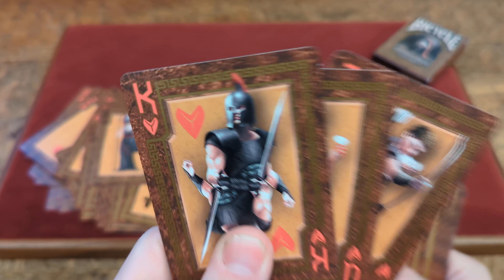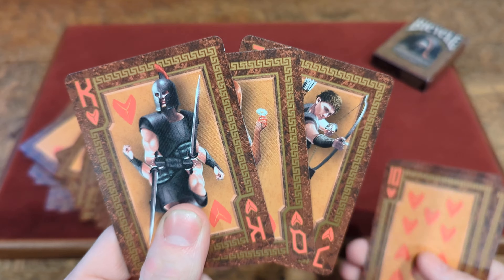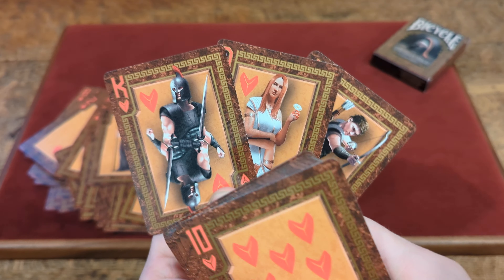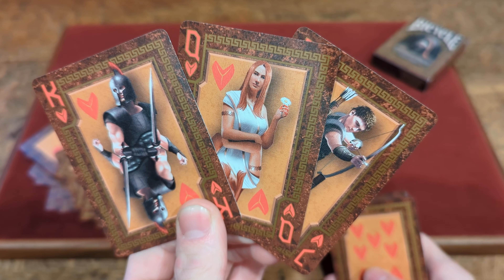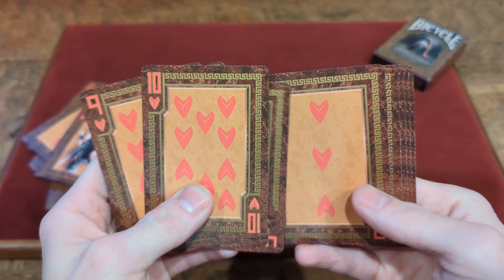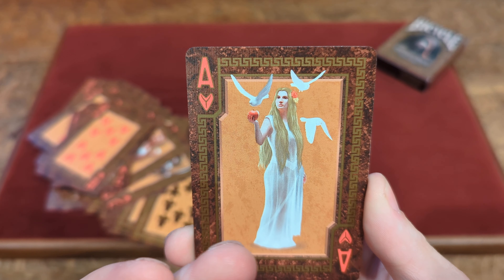Lastly, the Hearts — Jack, Queen, and King of Hearts. They've got that custom Heart pip that almost reminds me of a shark tooth style design. The King and the Jack are the soldiers — or one soldier and then an Archer. The Queen is the female holding a little flower. And then the rest of the Hearts with that custom heart design. The Ace of Hearts is full custom once again — another female holding an apple with doves around her.